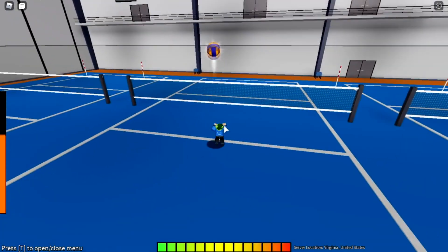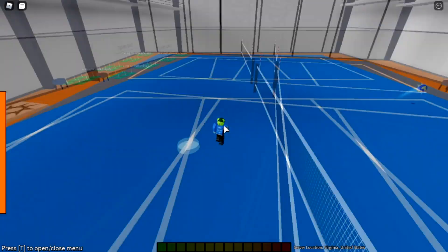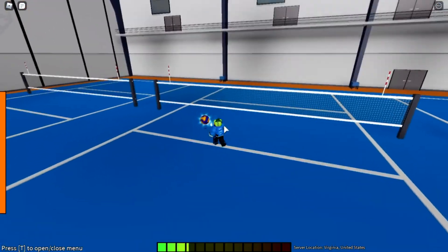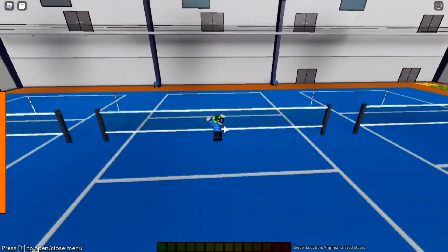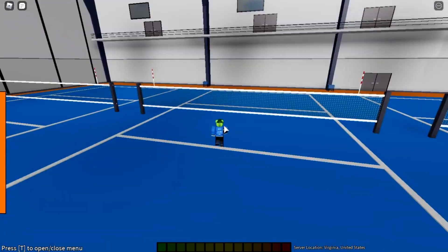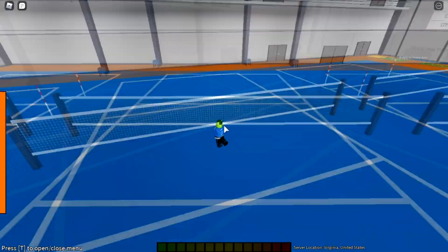...and it gets blocked and falls over here, that means they're going to be angle blocking usually. So you can just aim right here — or like right here-ish. Aim like right here, and they'll be angle blocking here and the ball will just go past them. That's literally it, that's all I do for apes in the entire game, and it's really good.